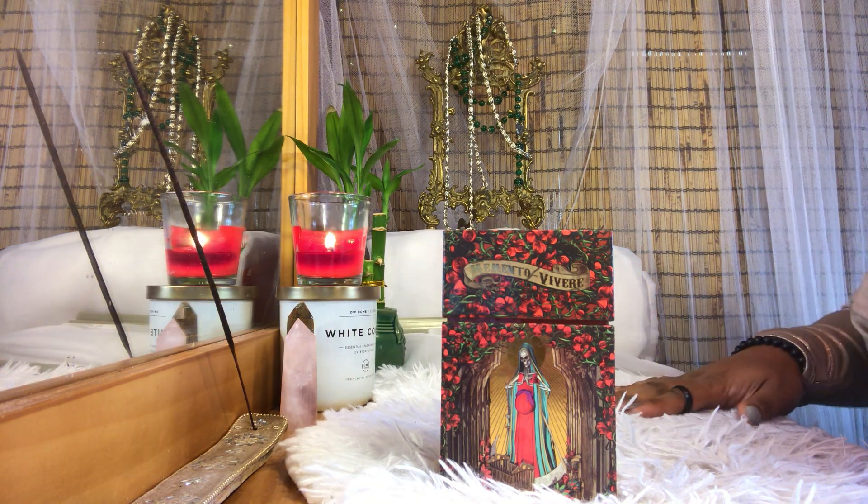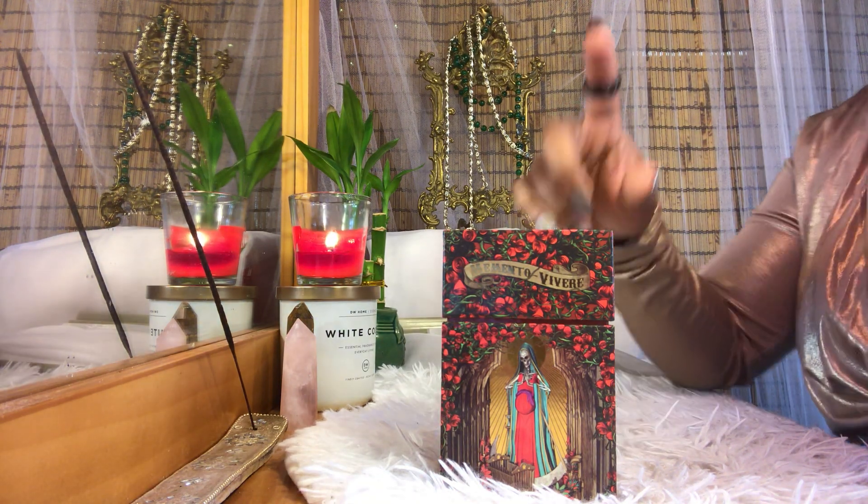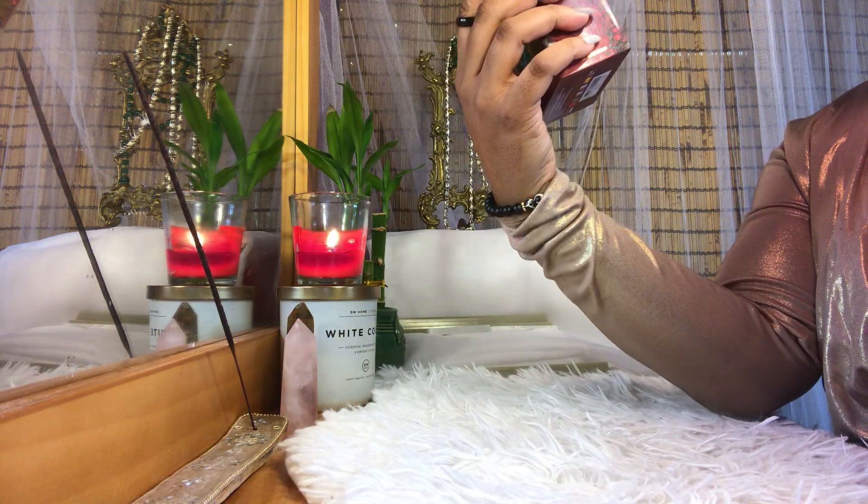Hey guys, welcome to Tarot on the Hill. So today I'll be doing a review on my number one favorite tarot deck. That is Santa Muerte.